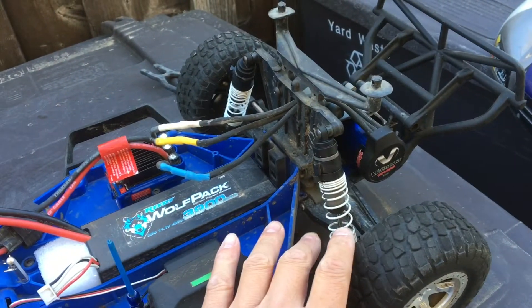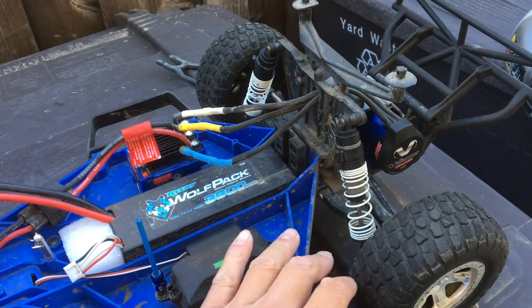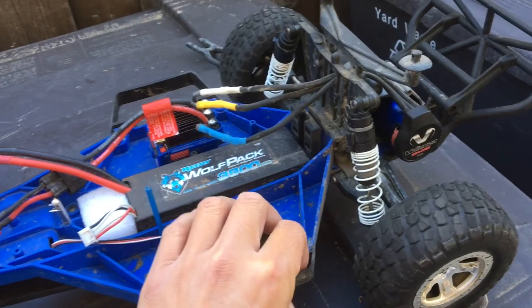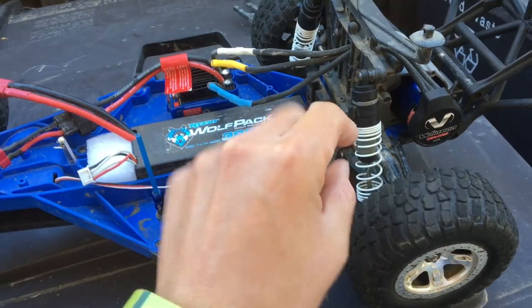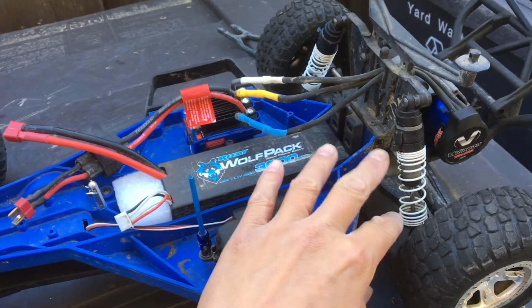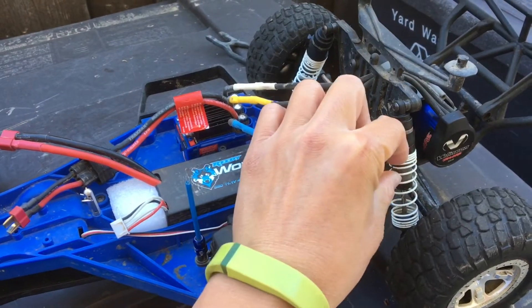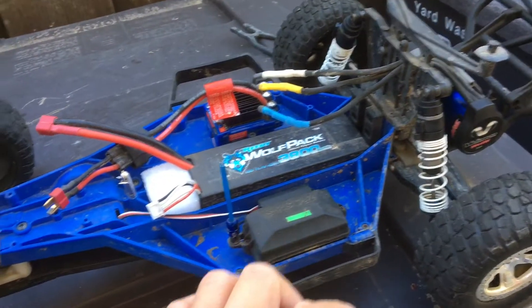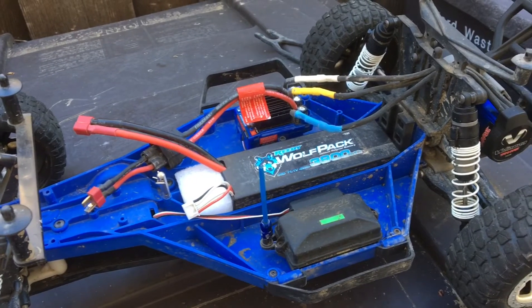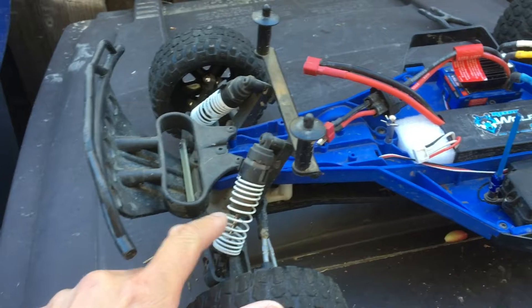We also switched out the rear shocks. There were some no-name aluminum shocks on here. We switched over to some stock Traxxas units with progressive straight springs. Even though there are a lot of white Traxxas springs, these ones actually have a closer grouping of coils toward the ends, versus the consistent spacing you see on the front springs — though those are progressive as well.